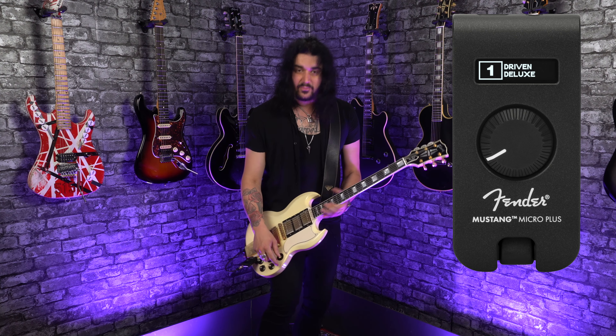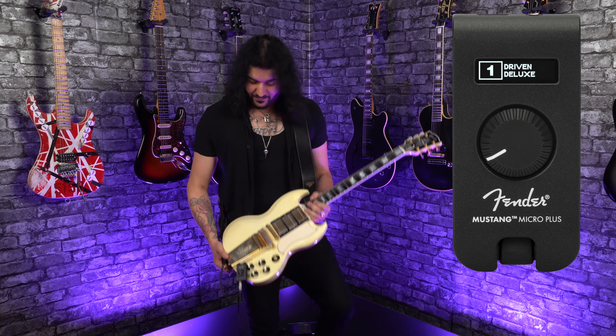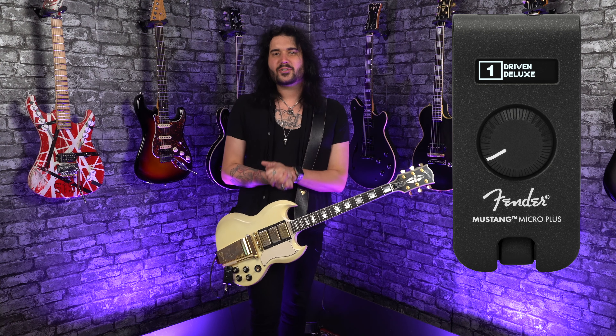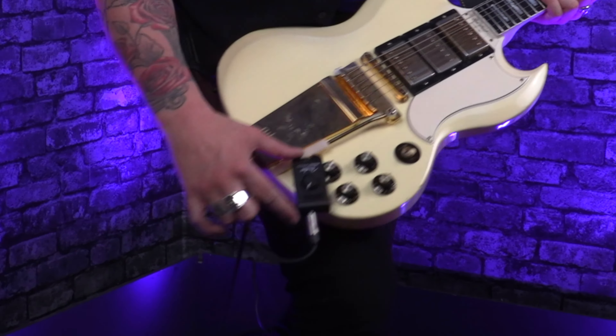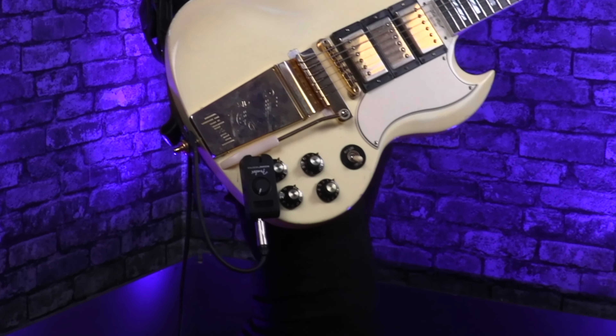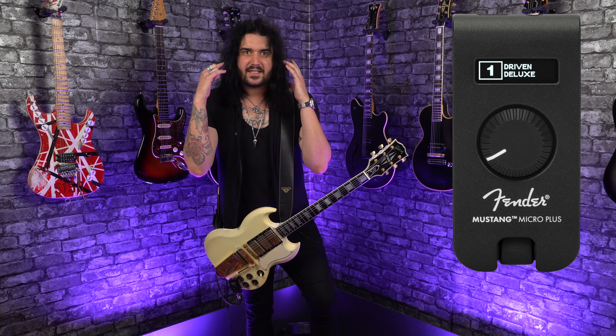So what this is — that right there was my scratchy volume part, nothing to do with the Fender Mustang Micro Plus. This is the next incarnation of Fender's world-renowned Mustang Micro headphone amplifier. If you've never seen a headphone amplifier before, this is a little device which plugs into your guitar, it's got tons of fun things in it, and you plug headphones into it and silently get all the amazing Fender Mustang tones straight to your ears. You don't need to go to an amplifier or a computer or anything — all with this lovely little bug right here.